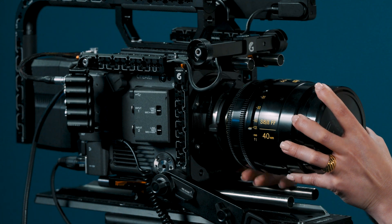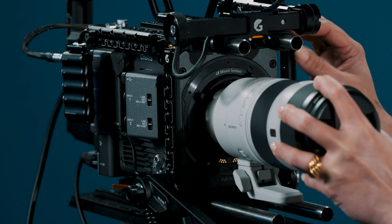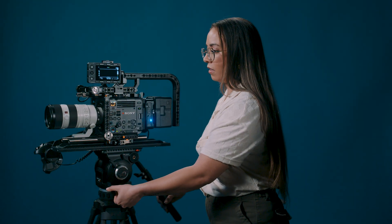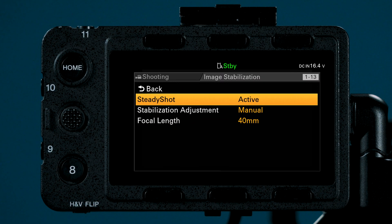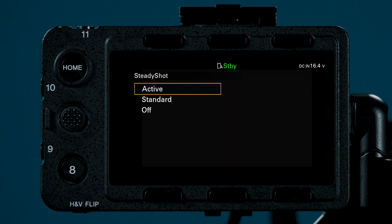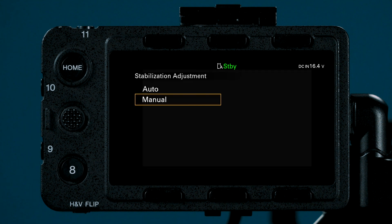Let's change our lens to a Sony G Master optical steady shot. In our case, we will choose the 70-200. Let's navigate to our stabilization menu, then Steady Shot. We now have Standard and Active. Active will remain grayed out unless we are in one of the imager modes mentioned earlier and shooting in XAVC. Because we are shooting with a Sony E-mount, we can set our stabilization to Auto and the camera will automatically read the zoom changes.